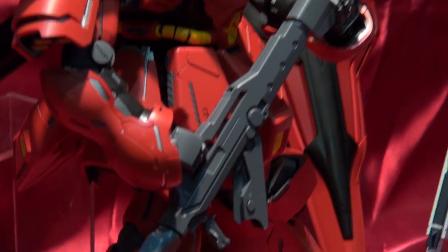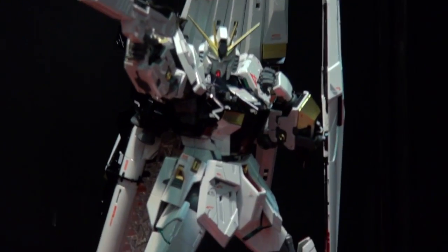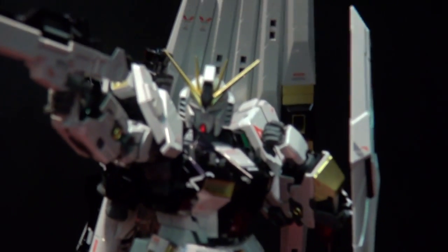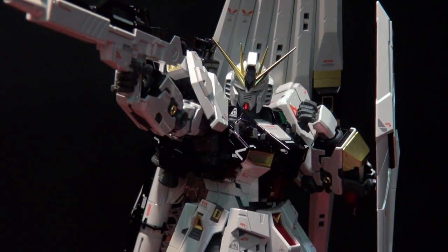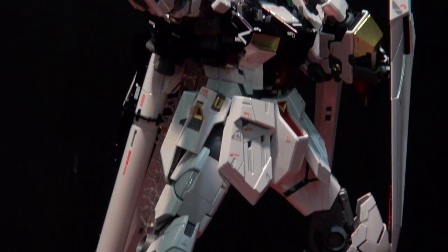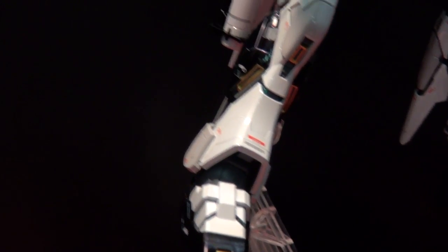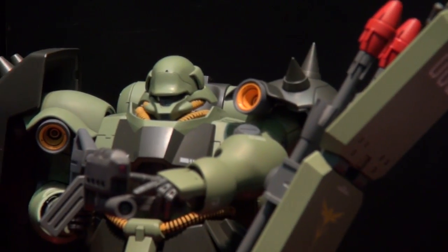Up here we can see the Nu Gundam, but that is the titanium finish version, due to come out in January. So a month after you spend a fortune on your Sazabi, you can fork over the same amount and more for the Nu Gundam. I was a little skeptical when I heard they were doing a titanium finish, because I thought the kit looks good enough as it is.